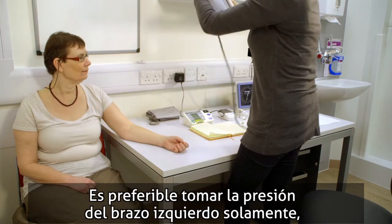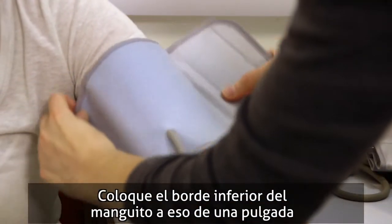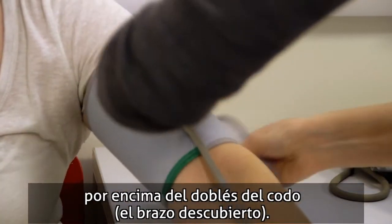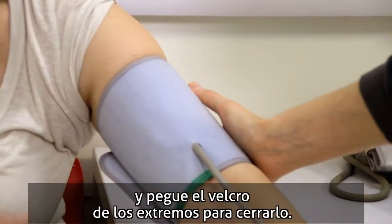Preferably measurements will be taken from the left arm only, but the right arm is also acceptable. Leaving the cuff's lower edge about an inch above the bend of the elbow, place the cuff over their bare arm, close the cuff around the arm, and then stick the velcro together at the ends of the cuff.